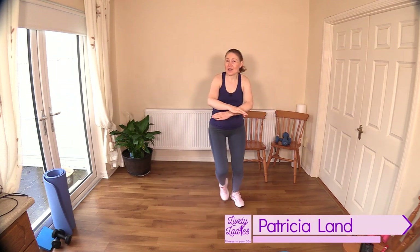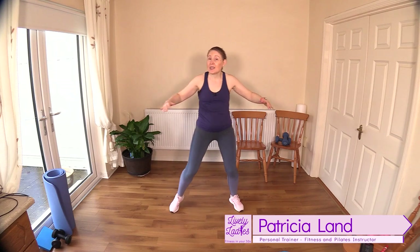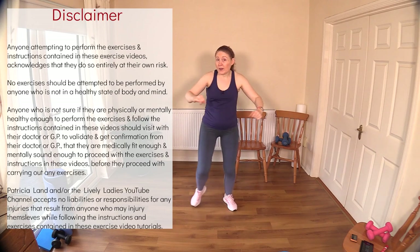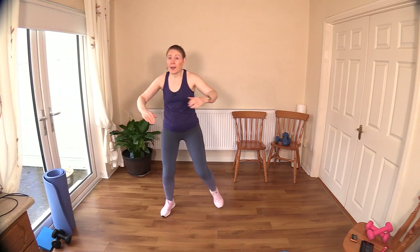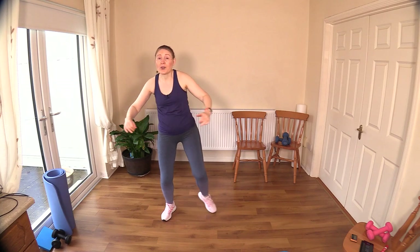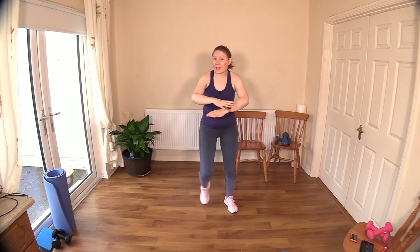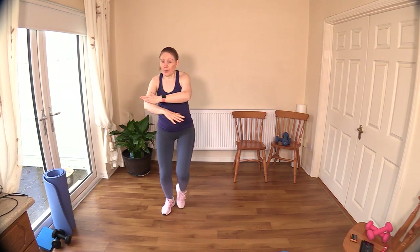Hello to all my lively ladies, you're very welcome to today's essential strength exercises. These moves are important to maintain muscle tone. As we get on in years, it's really important that we try and maintain bone density and muscle tone to keep our metabolisms healthy and functioning well. One of the best ways you can do that is by actually lifting some weight — they don't have to be extremely heavy.